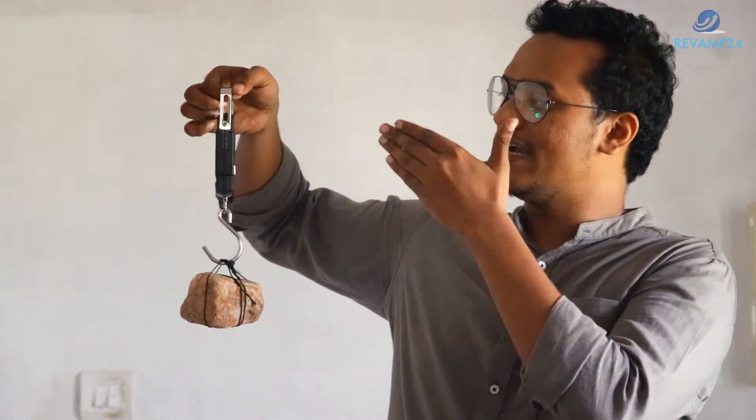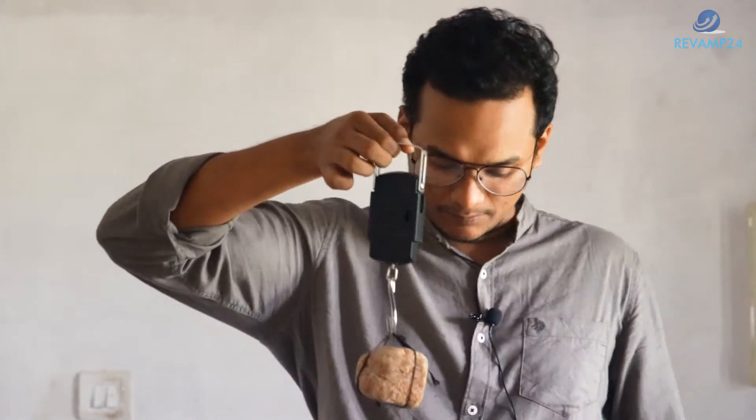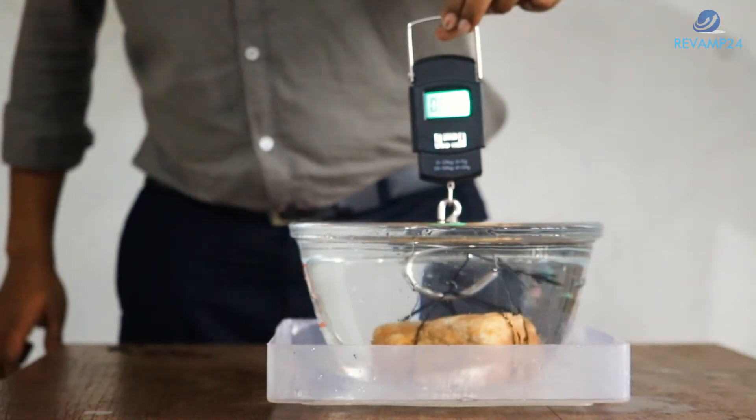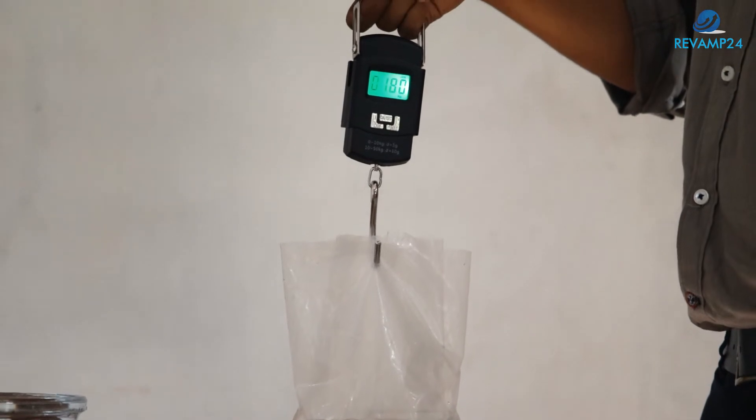The weight reads 680 grams. Now I will immerse it in the water. Look at the observation — the weight has been reduced to 510 grams. Previously it was 680, now it is 510. Where did this 170 grams go? We can see from this experiment that water has been displaced from the jar. Let's calculate the weight of the displaced water — that is 180 grams.